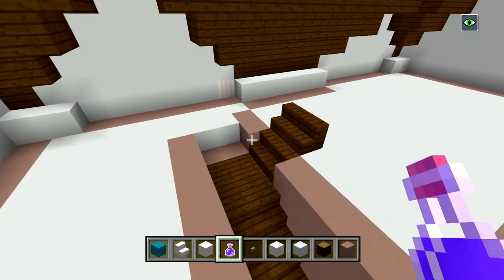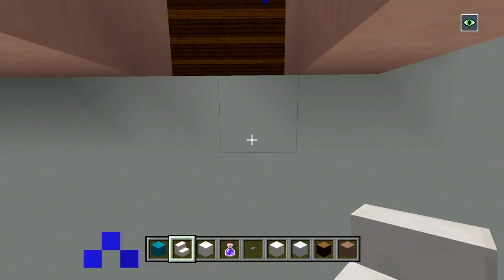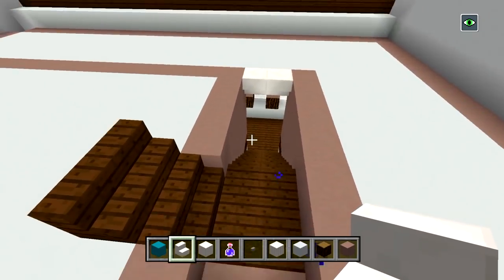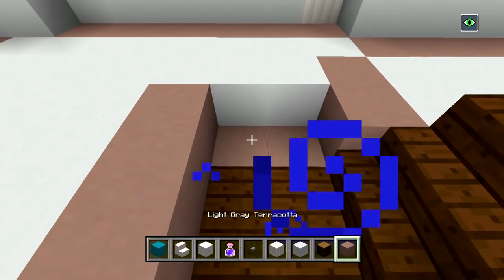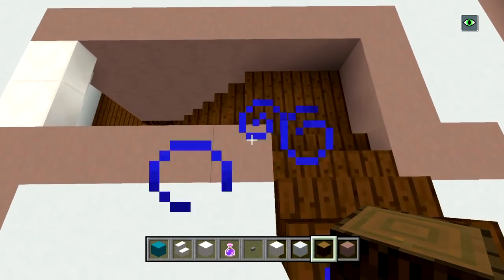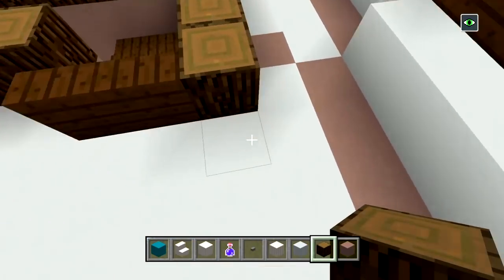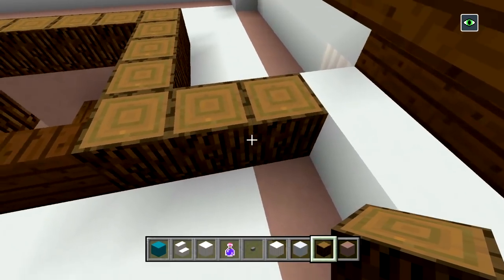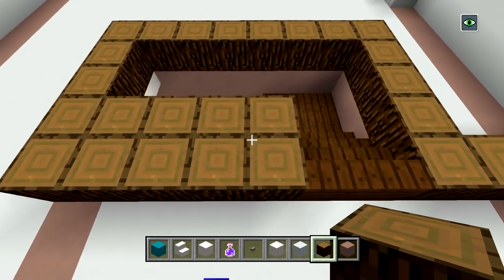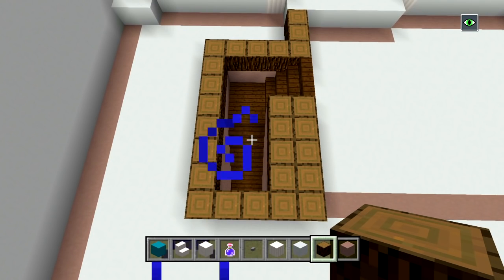For the attic, we'll start with the staircase area first. Switch to your quartz stairs — make sure you have four blocks of white concrete, then place two upside down quartz stairs right at the edge. Fill in any deleted blocks here with your light gray terracotta. Now grab some spruce wood blocks and place one layer all the way around the staircase, then bring it in there and over two more layers so it's three in total on that side. We're going to double up this wall so it's two blocks thick. Looking above the staircase, you should have blocks of wood like that.